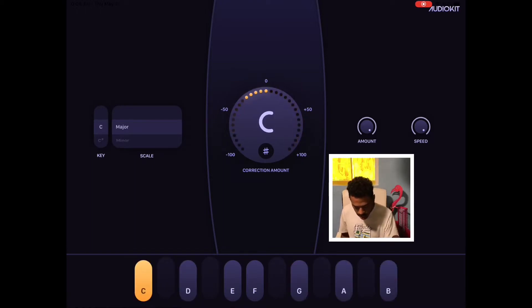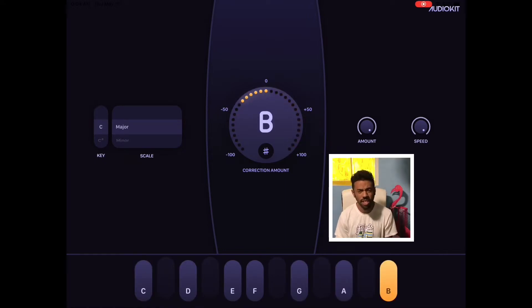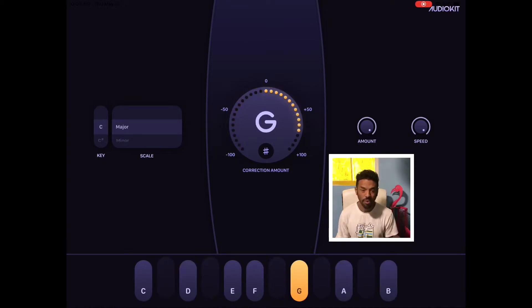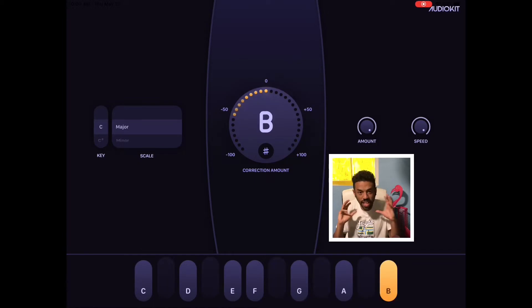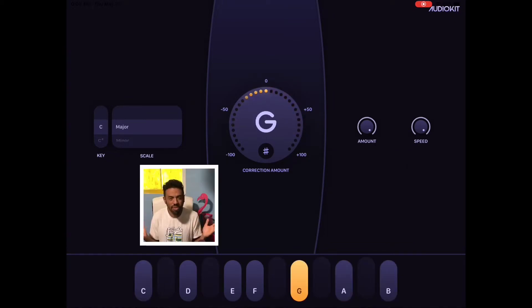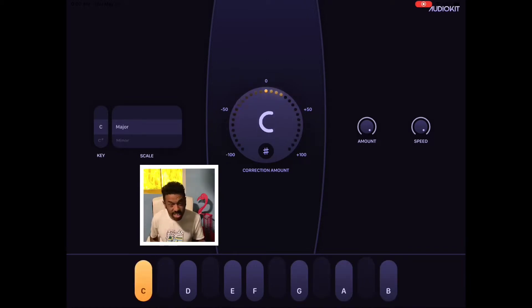I've seen some really complex tuners in my life, and simple is the way the world is trending — only making things easier so we can create. There's no longer that nostalgia of something being so difficult. Now it's just create, let it go, and this app does a good job of letting it go.